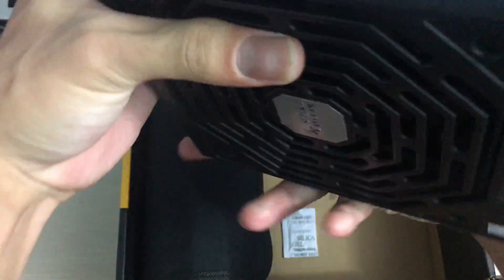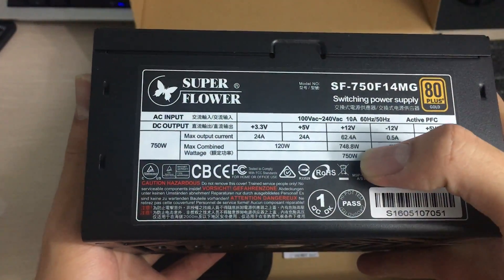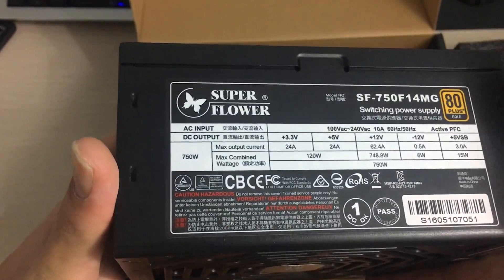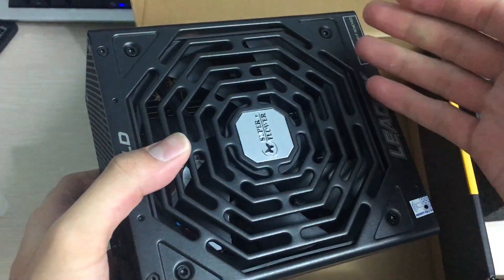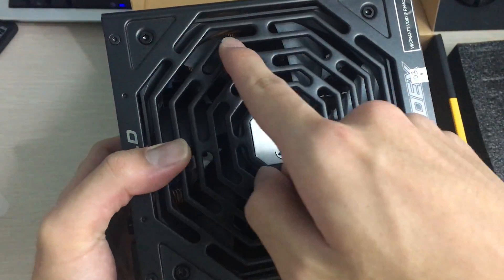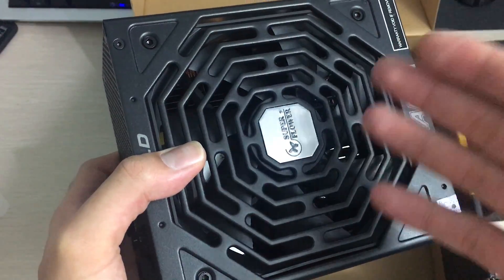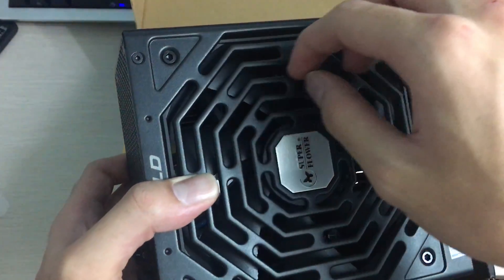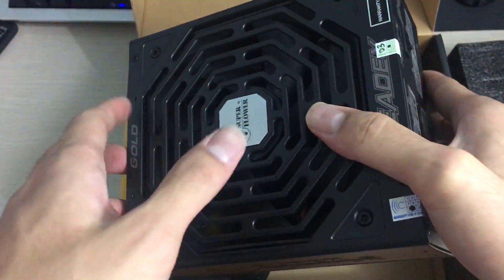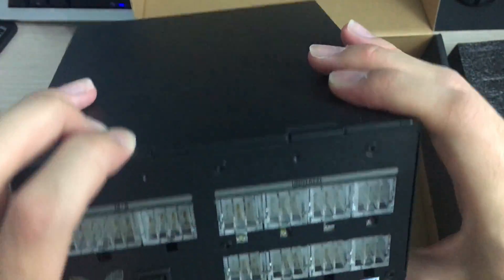Here are the actual power supply specifications — almost the full 750 watts on the 12-volt rail, which is really good. The fan grill is in typical Superflower fashion with hexagonal patterns, which is not as ideal as wire fan grills but it looks unique and doesn't restrict airflow too much. EVGA uses it too, so it must be pretty okay.